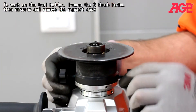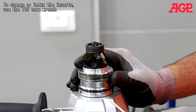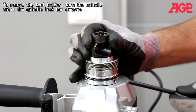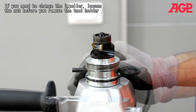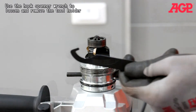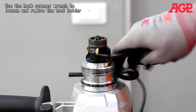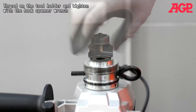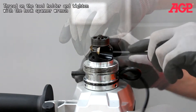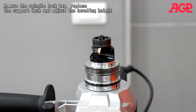To work on the tool holder, loosen the two thumb knobs, then unscrew and remove the support deck. To change or index the inserts, use the T15 Torx wrench. To remove the tool holder, turn the spindle until the spindle lock bar engages. If you need to change the impeller, loosen the nut before you remove the tool holder. Use the hook spanner wrench to loosen and remove the tool holder. Then thread on the tool holder and tighten with the hook spanner wrench. Remove the spindle lock bar and replace the support deck and adjust the beveling height.